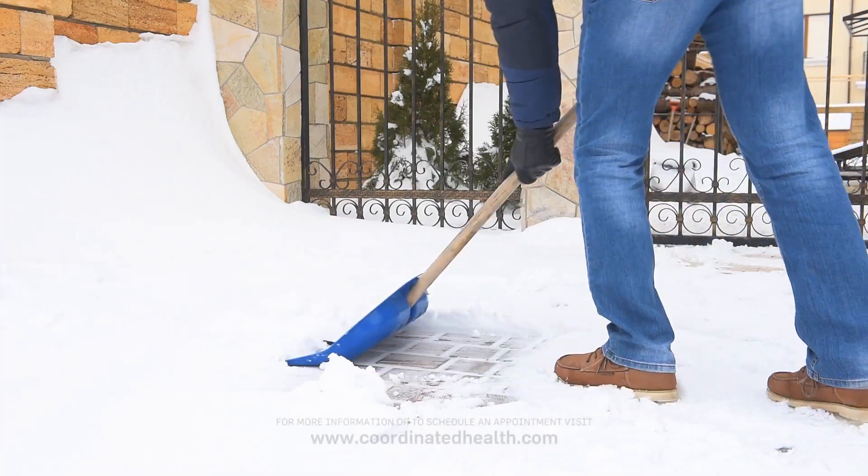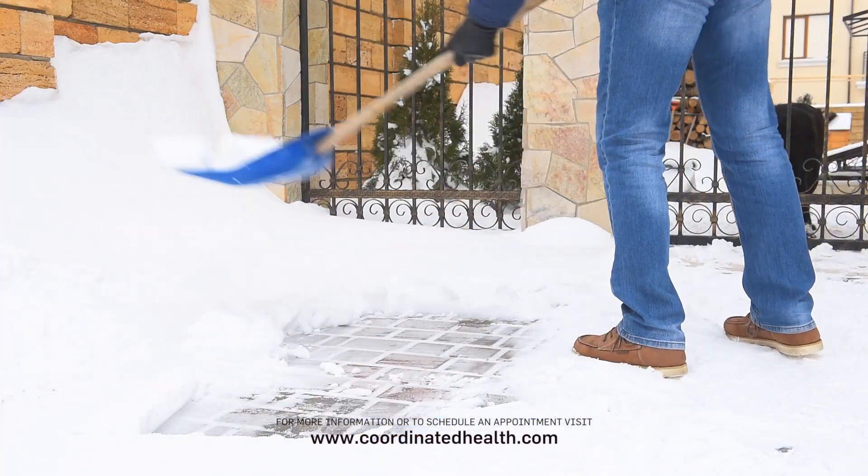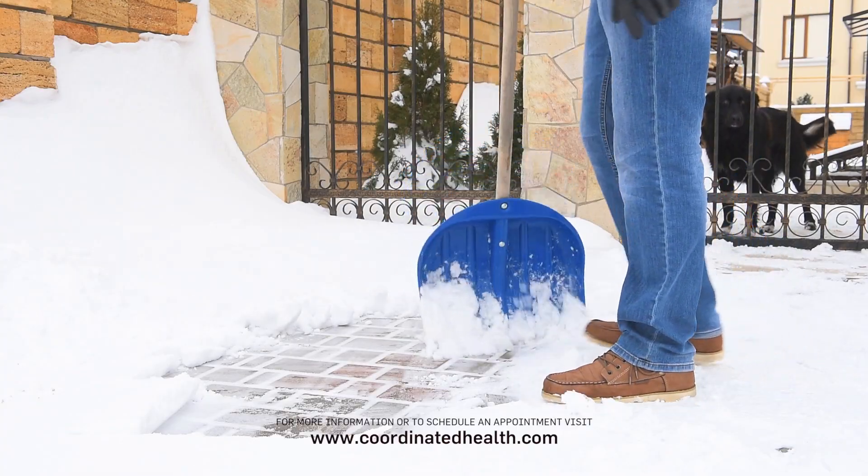Most often, minor injuries related to snow shoveling can be treated conservatively with just things like rest, ice, and anti-inflammatory medication. It is important to get evaluated by a physician to ensure that these aren't more serious injuries.